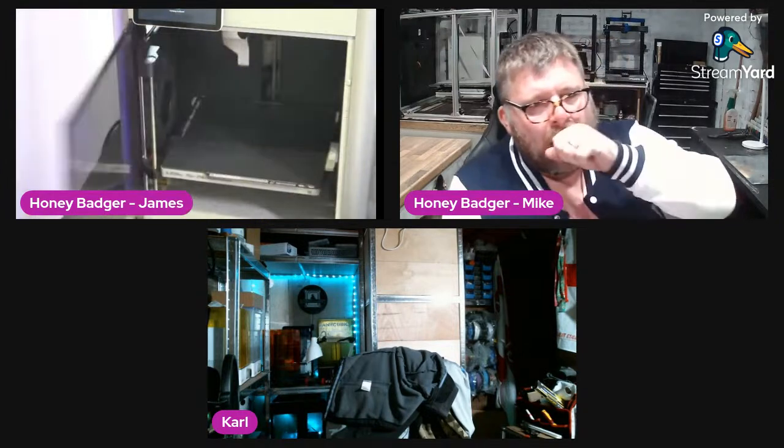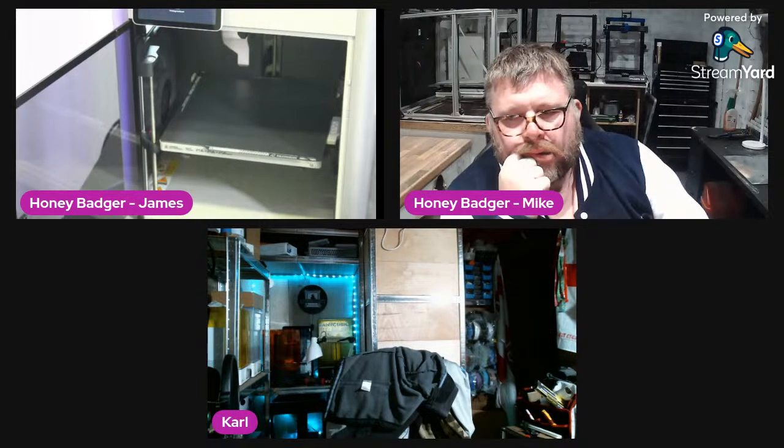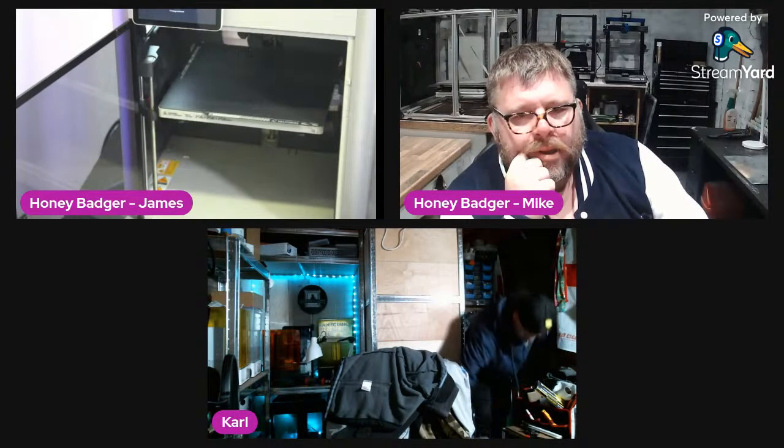Door open or closed? You can't really see anything with the door closed. It does sound loud. This is now doing its homing. I'm assuming it gets loud when it does the resonance calibration — it does have a light inside.